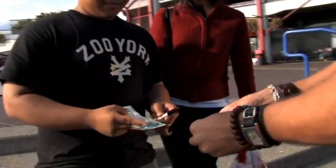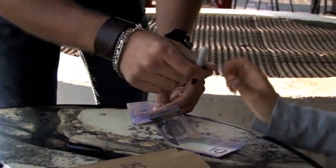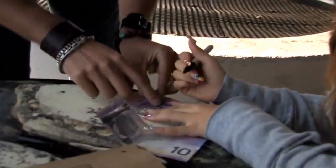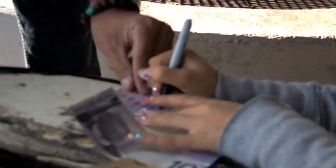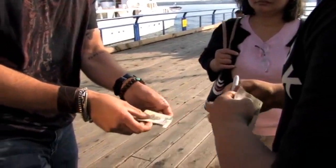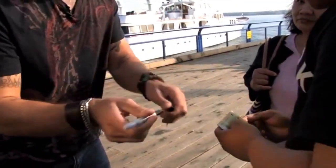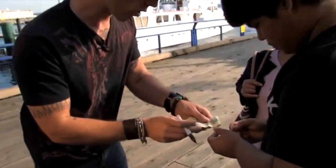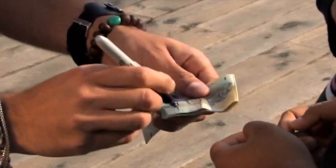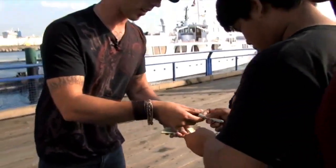I'm going to take my 20 here, fold it in half like this, and I want you to take the pen and write your name — just here. Yeah, that's great, just like that. So that's your name on my bill. Now can I see your bill? I'm going to write my name on your bill here. Okay, so this is me — that's me. You hold that one.